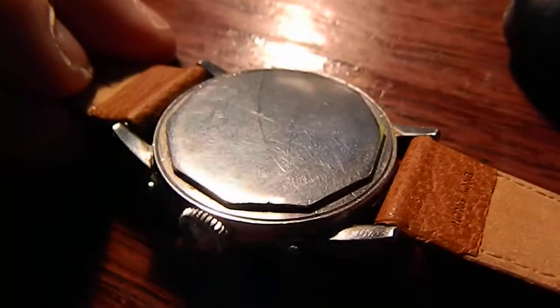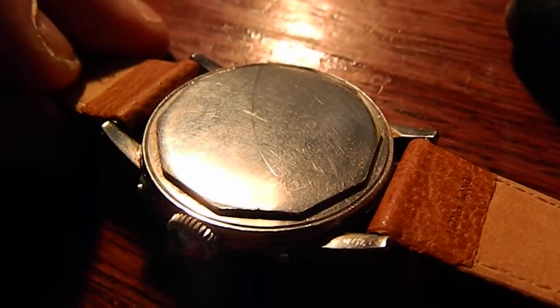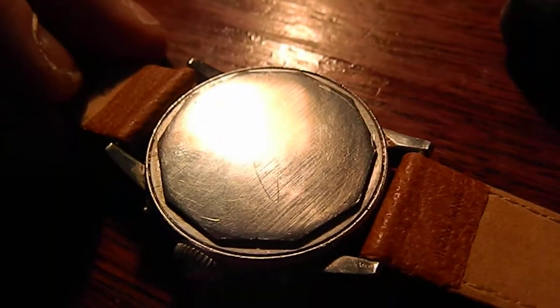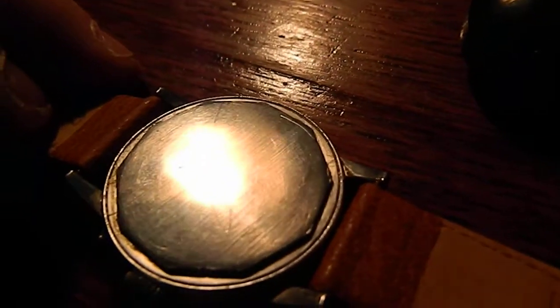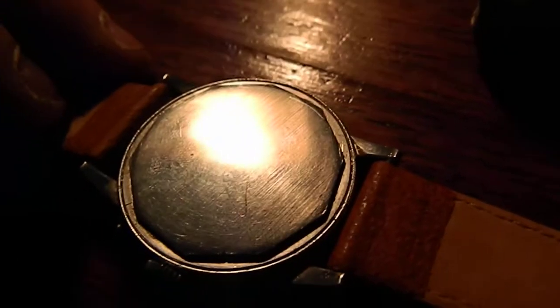On the back you've got what I believe is an octagon-shaped thread-on back. I do not have a tool to take this off; otherwise I would provide serial numbers and information like that.